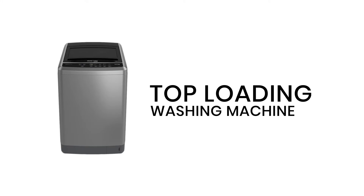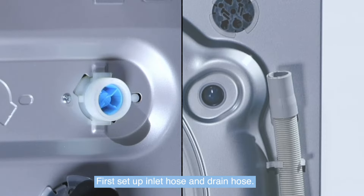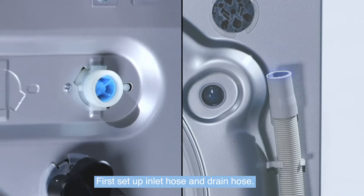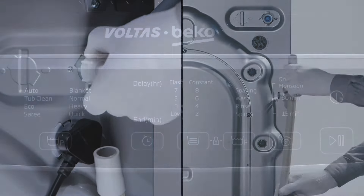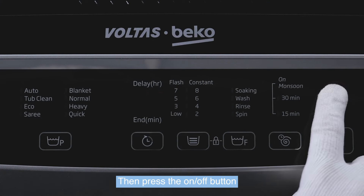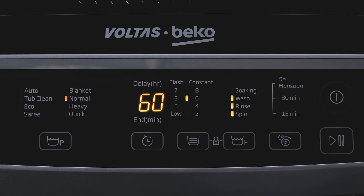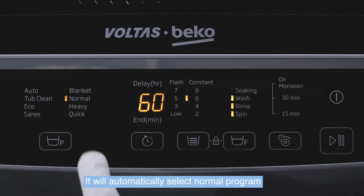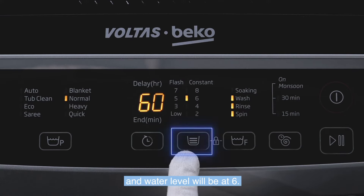Top loading washing machine program setting: purpose for wash cycle setting. First, set up the inlet hose and drain hose, then press the on/off button to start the washing machine. It will automatically select the normal program, and the water level will be set to 6.